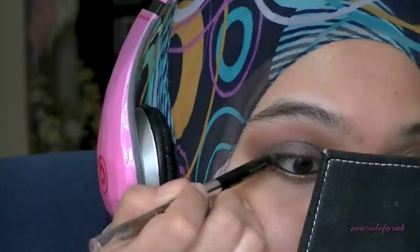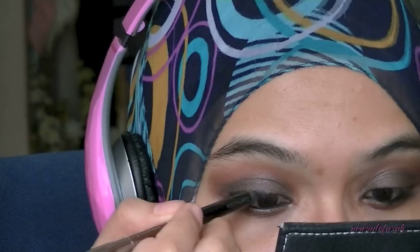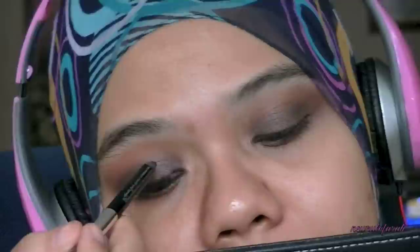I'm going to line my waterline by dipping this eyeliner into it and using it like a brush. Then, using the same eyeliner which is Zero from Urban Decay, I'm going to line my upper lash line. I'm not doing any wing. I'm just following the curve of my eyes.